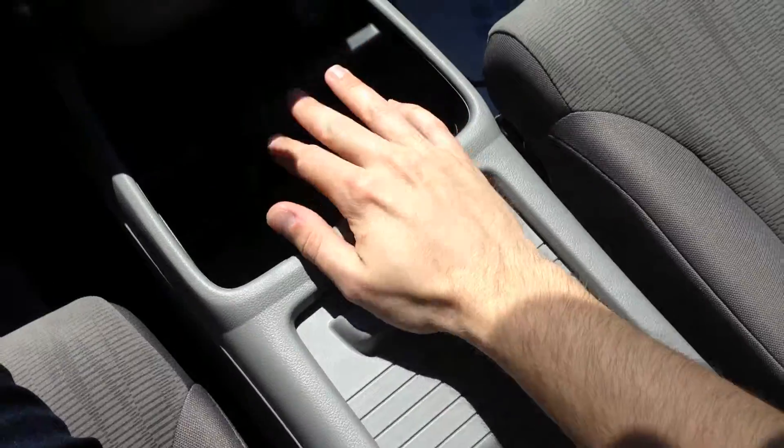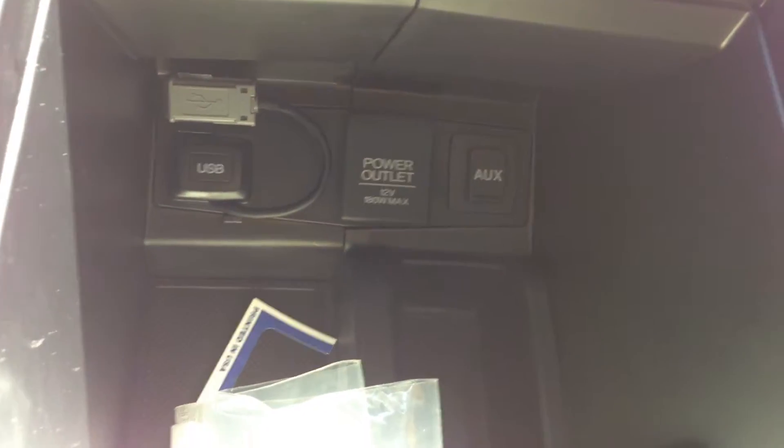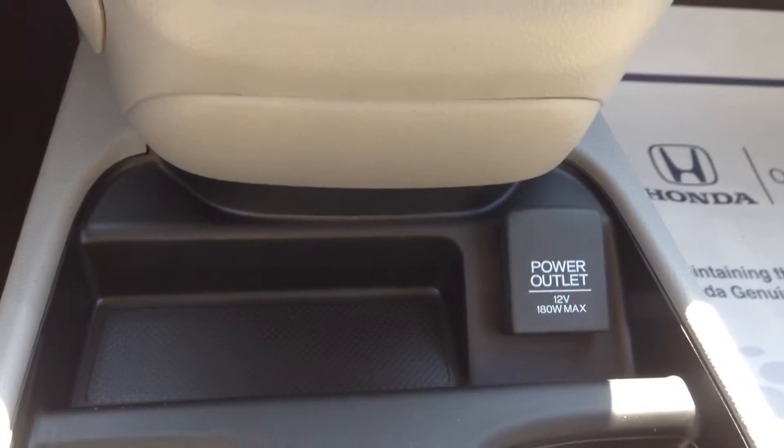The center console in the CR-V no longer folds down — you've got a solid console now. Inside here you've got your auxiliary port, a power outlet, and a USB cable to plug a phone in to charge it. Of course you've got your power outlet out here as well.